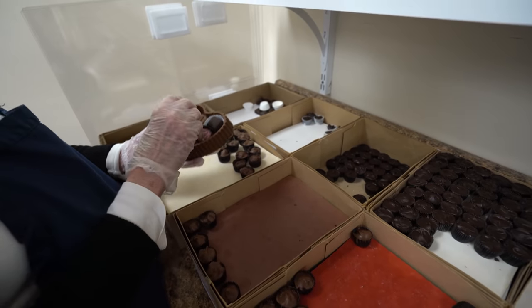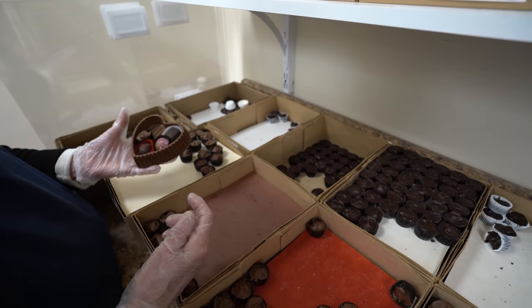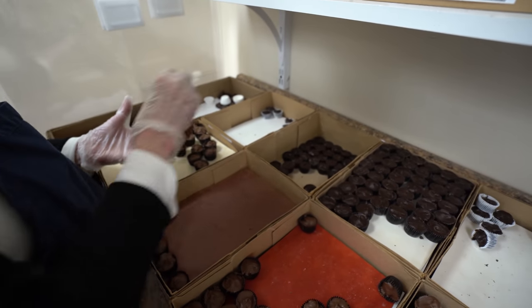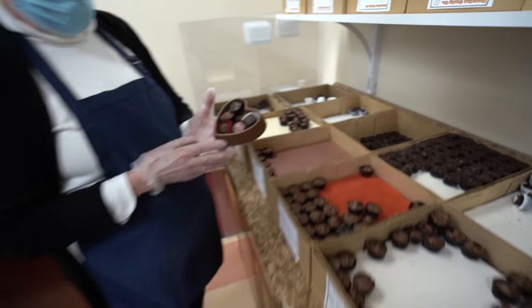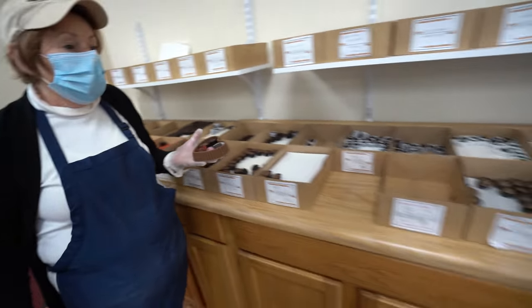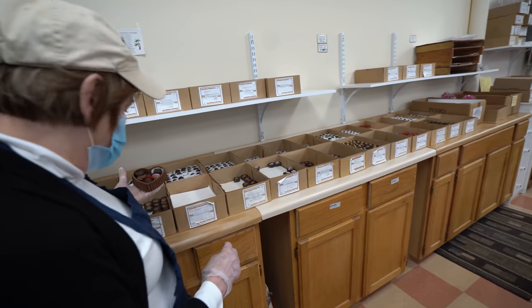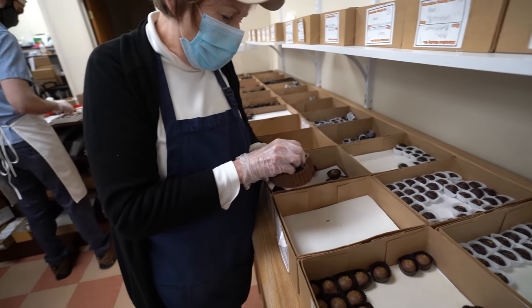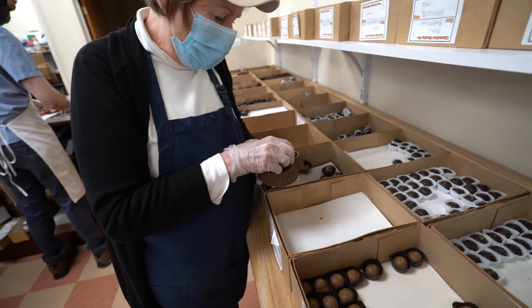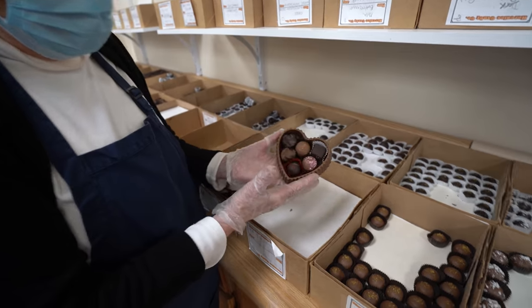I'll get a hazelnut in milk and a peanut in dark. And then I'm going to go back and get another cream. How about a mango? It's kind of like a tight fit, but there it goes, like that.